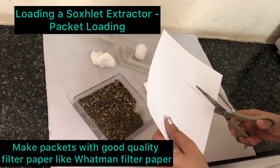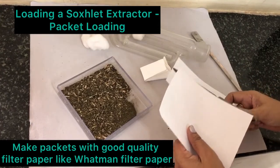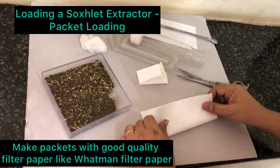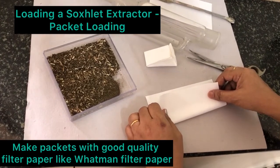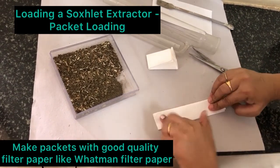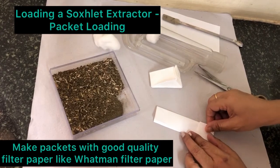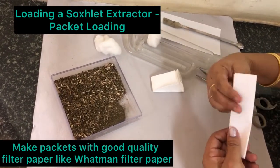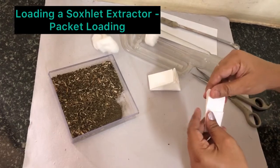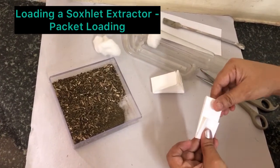You have to cut the filter paper. Keep it like this. Then fold another half like this. Fold one fourth like this. And then a bigger portion — a bigger fold inside like this. It has to go inside like this.